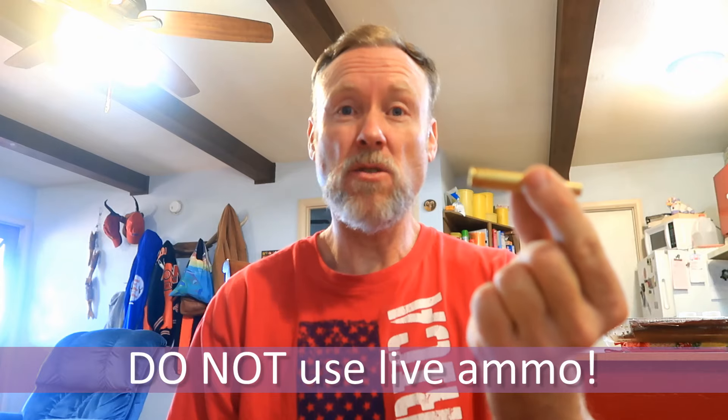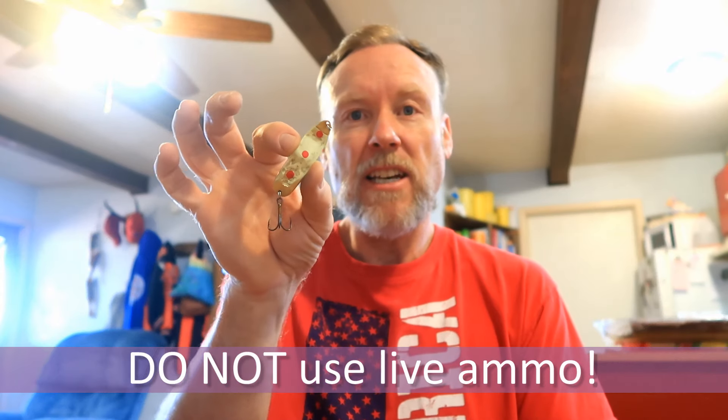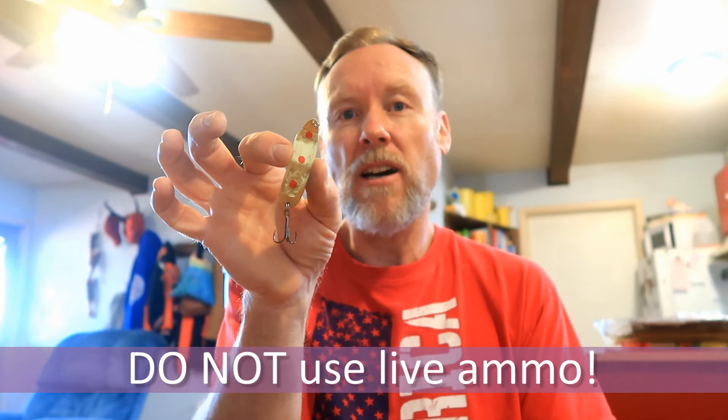Today we're going to learn a really cool trick where you can take a used rifle cartridge — this is a .270 — and you can turn it into a real effective lure on trout and pike. You can use different sized cartridges to target different sized fish, all the way down to a .22 shell. Or if you've got a .50 BMG, it's great for salt water. But anyways, here's how you do it.